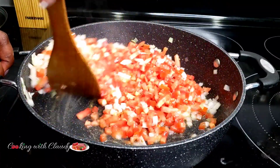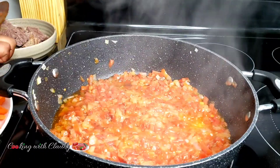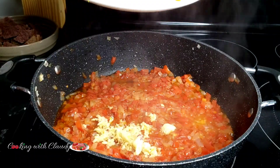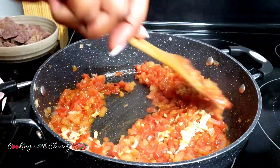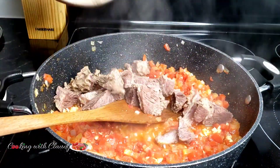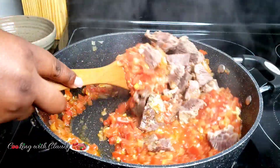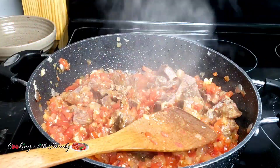Stir the tomatoes for about two minutes — you do not want to overcook them at this point. When you see the oil starting to float, go ahead and bring in the minced garlic. Garlic gives it a really good flavor — I put enough garlic in my food. Then the beef comes in. As I said before, any protein of your choice is going to work.